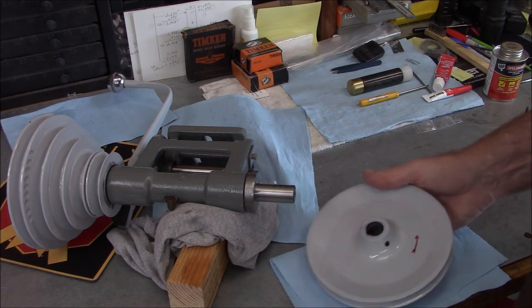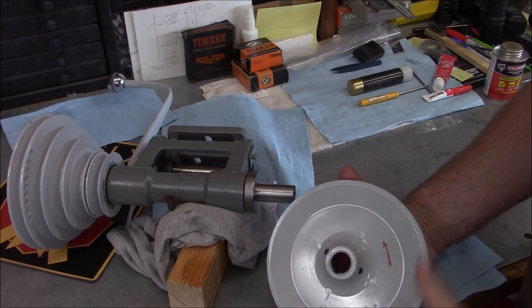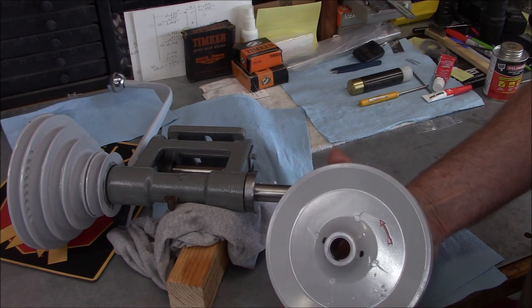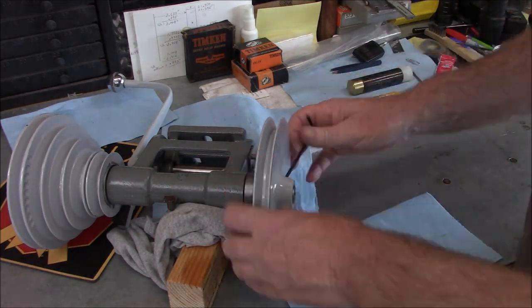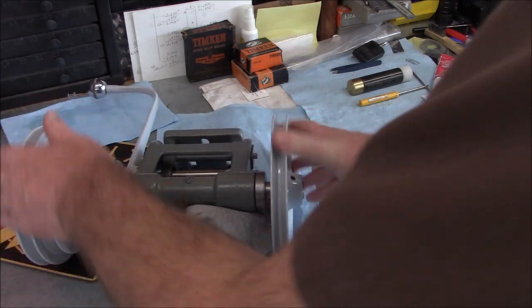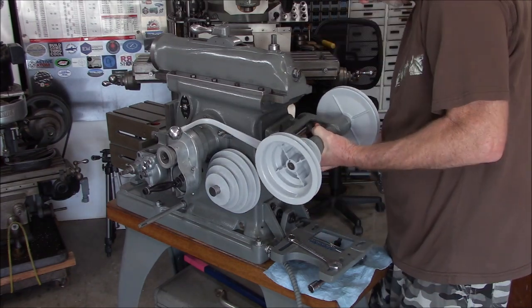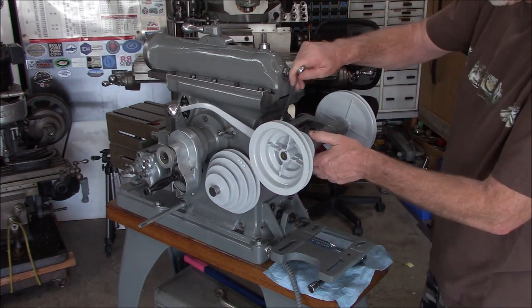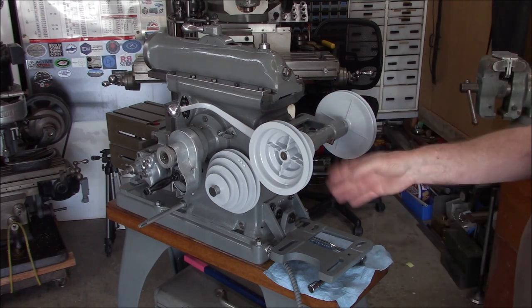Do we have any mechanical engineers watching this? I've always been of the mindset — and others I've worked with agree — that you never put two set screws directly opposite each other; you go 90 degrees if you're going to run two set screws. All right, I think we're ready to go back on — let's see if we can get this on here without dropping anything. I'll leave these snug and then check the alignment of our sheaves to make sure everything is matching up, and then we'll probably need to do some adjusting for belt tension.